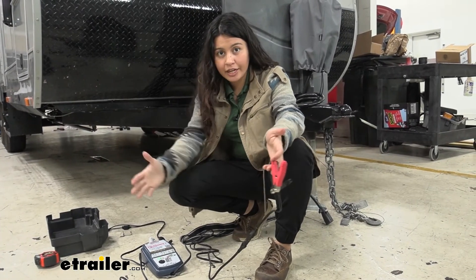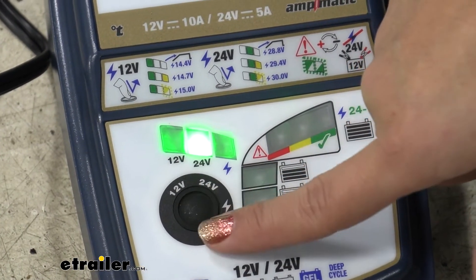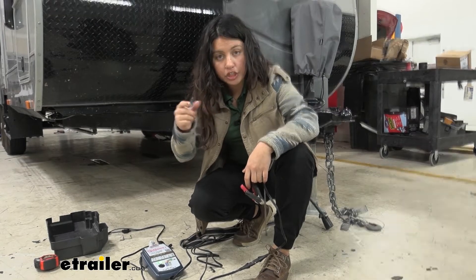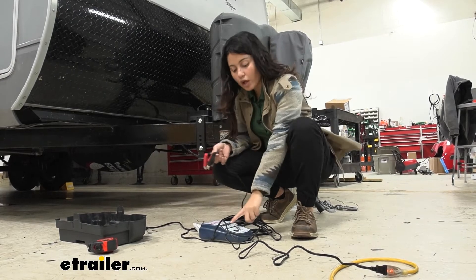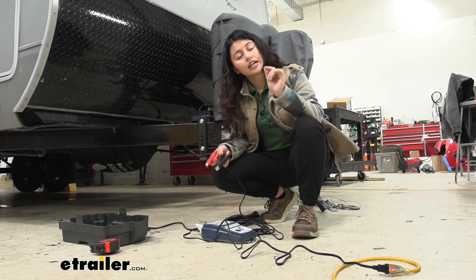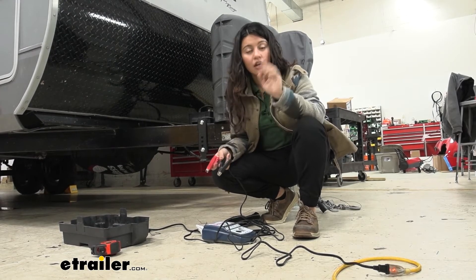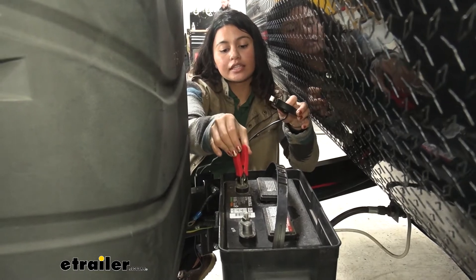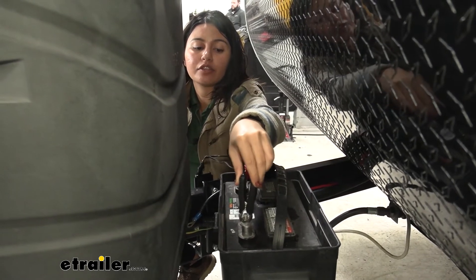Once you have everything set up with enough extension cord, you're ready to connect to your battery. The first step is to choose your charge setting. On the OptiMate 7 you can select 12 volt or 24 volt, with additional options for different voltages — check the instruction manual. A great feature is that even if your AC connection is cut off, it remembers your setting and continues when power returns. Make sure to set the correct charge before plugging in, then connect positive first, then negative.